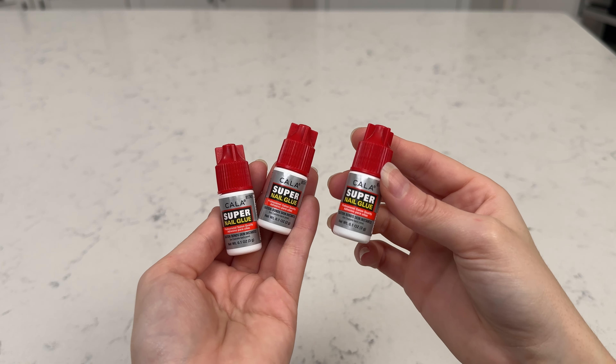I will definitely say I saw a much bigger difference when I use this glue compared to the glues in the years past that I have tried. I've tried so many and this one is really superior. It's really stood out to me. So if you're looking for some great super nail glue to DIY your nails at home and get a nail that'll last longer, then I highly recommend checking out this nail glue from the brand Kala. It's amazing.